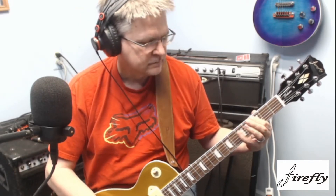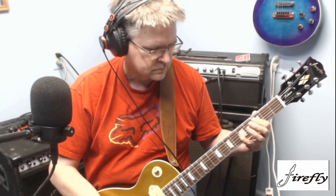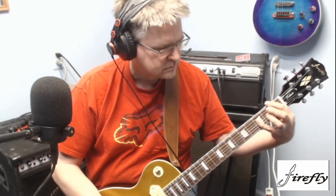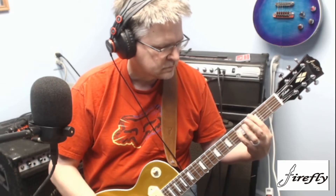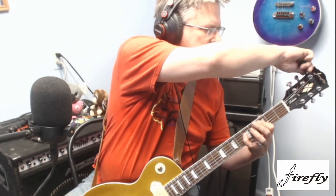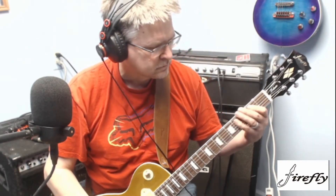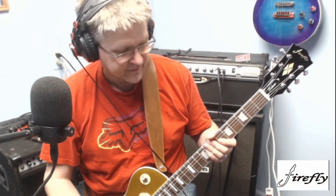This is on the neck pickup. [plays P90 on neck and bridge] Sorry about that — the strings are not the best on this right now.